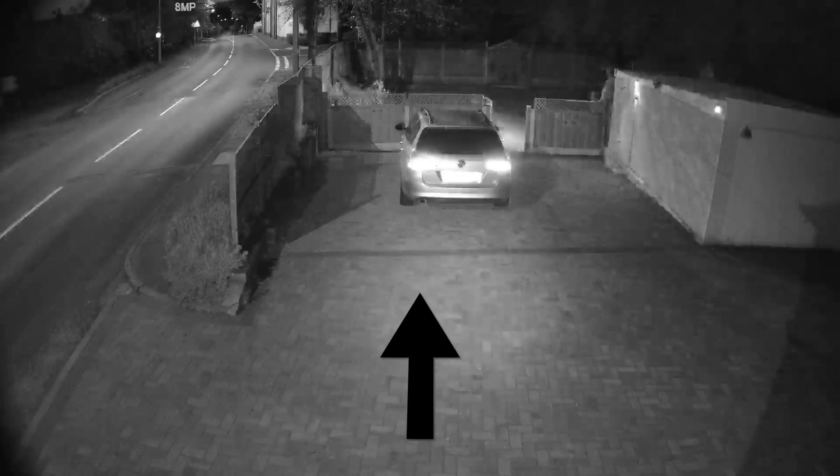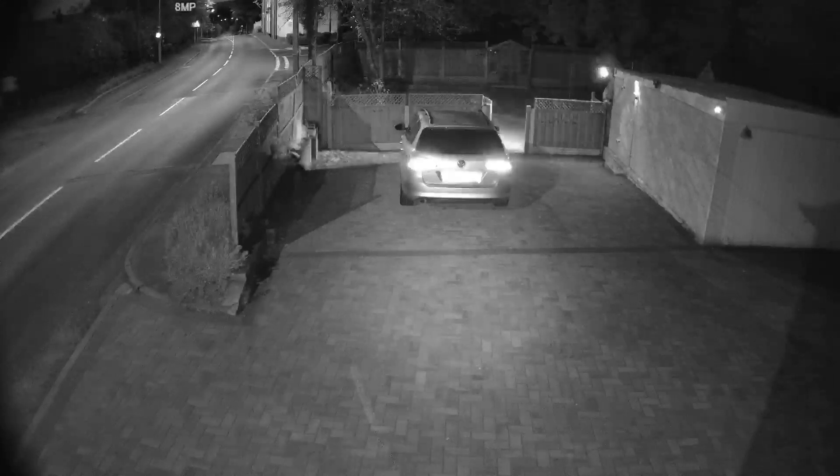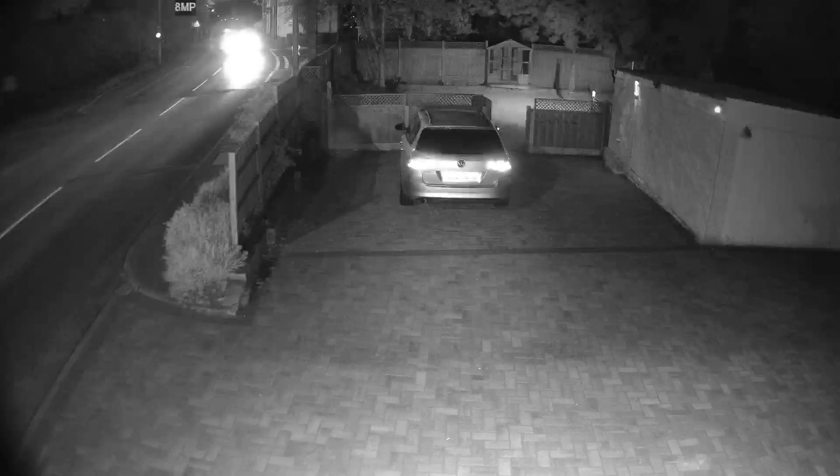In this shot, taken outside my house, you can see the camera's IR on the driveway in the centre of the picture. Here you can see me in the garden, near the top of the picture, waving around our 90 degree IR illuminator so you can see the difference it makes to the dark garden.